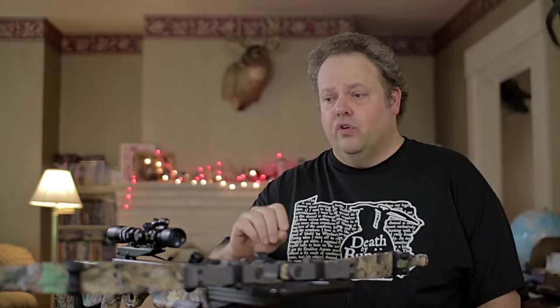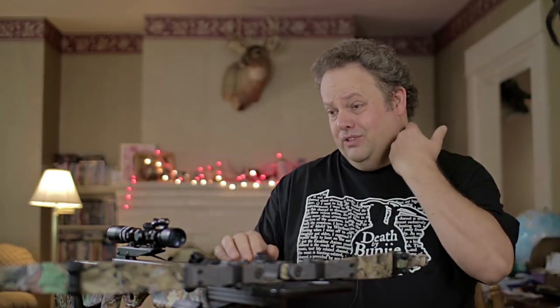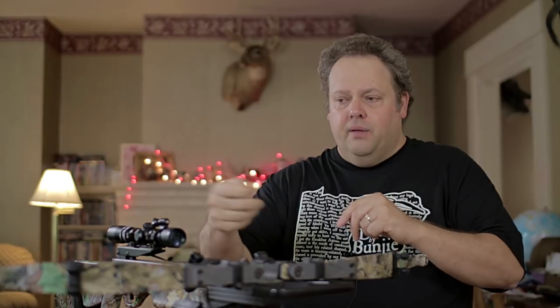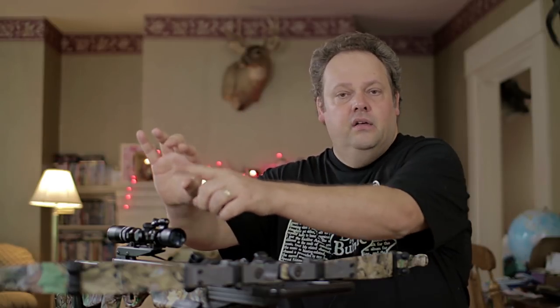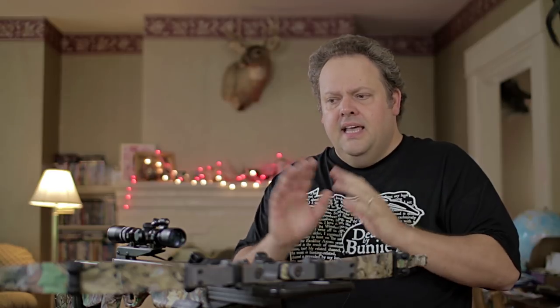One other thing you need to know about the X-Shock system is that when you go to change the string, it's going to make it very difficult. At least on this crossbow, the way the limbs are set up — it is a recurve crossbow — it does create a few problems. You pull the string back with the stringer and then you try to pull that string out. The problem is you can't get the string pulled back through the stringer because it's compressed between the stringer and the X-Shock's pad. Now it's not hurting the string because that pad is very rubberized and very compressible, but it makes it very difficult to get that string through the stringer and to get the string off. So you really can't go adjusting your stringing a lot — it does make it much more difficult.